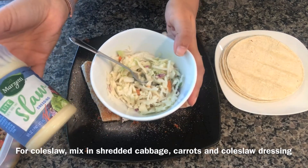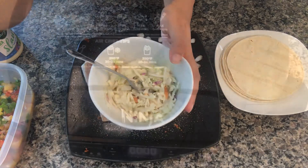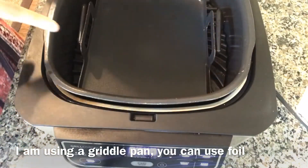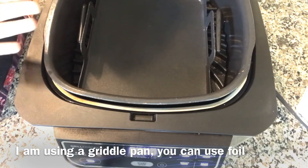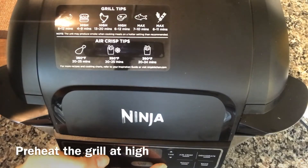For the coleslaw, I just had the coleslaw vegetables and added the slaw dressing to it, but you can use any dressing of your choice. I've placed a griddle in the Foodi grill, but you can also use foil if you don't have it. I'm preheating the grill at high.